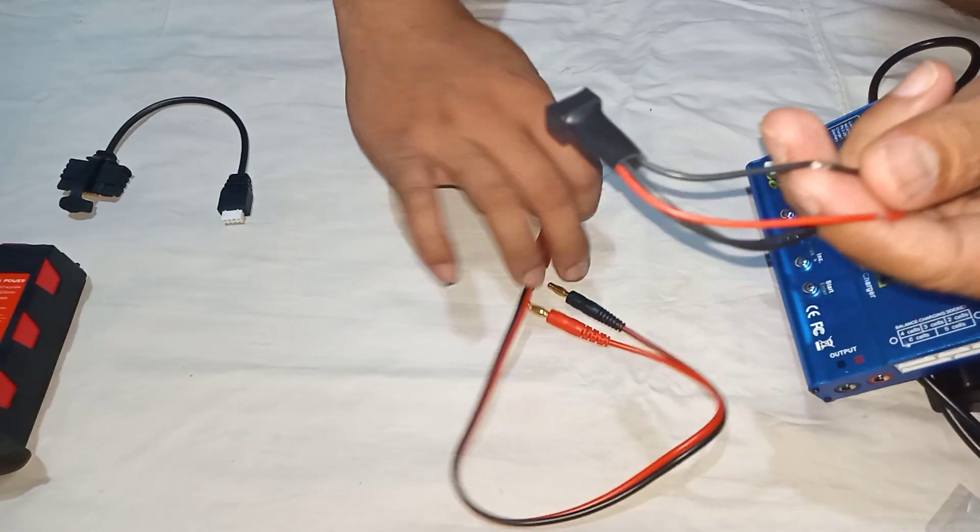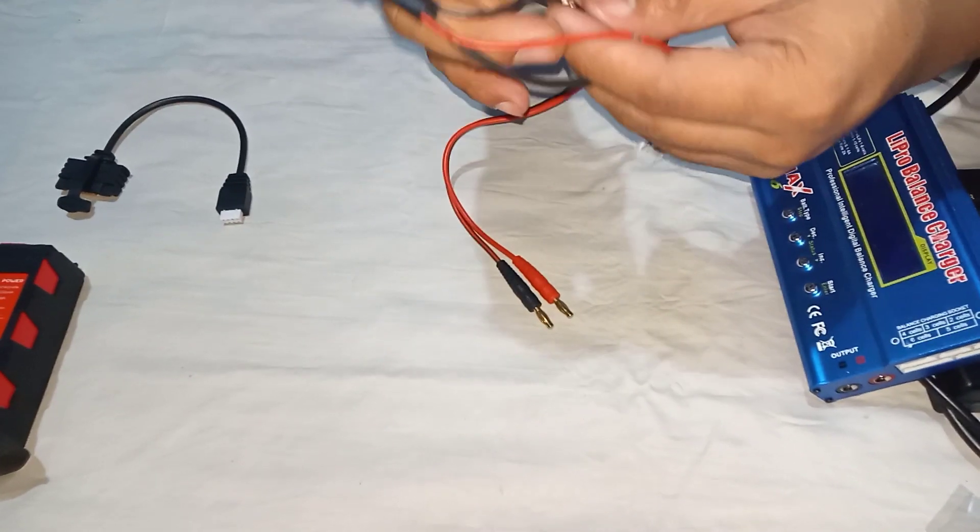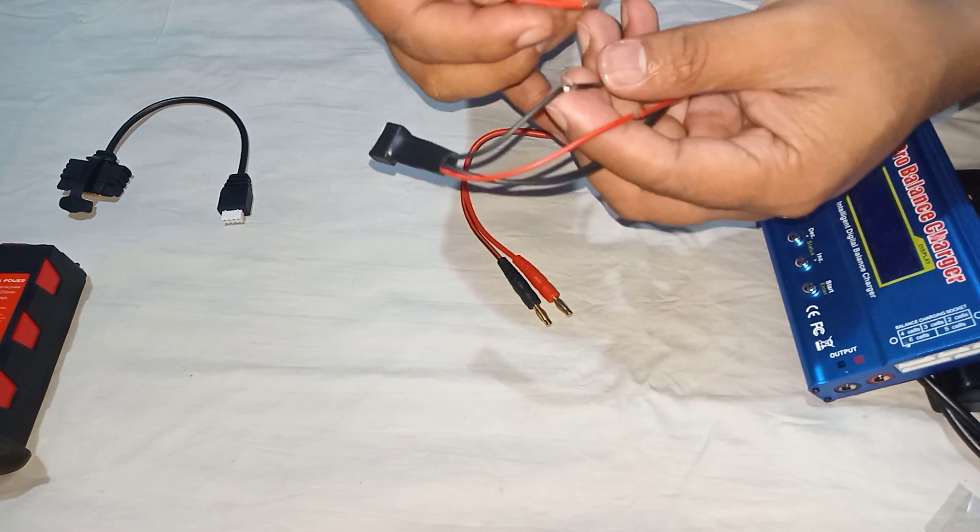Second, we need to attach the positive and negative wire.